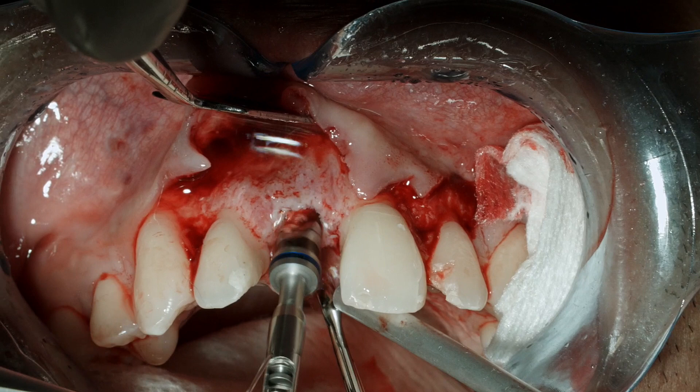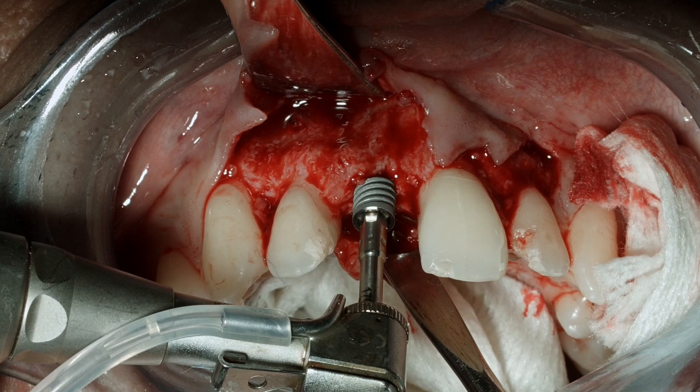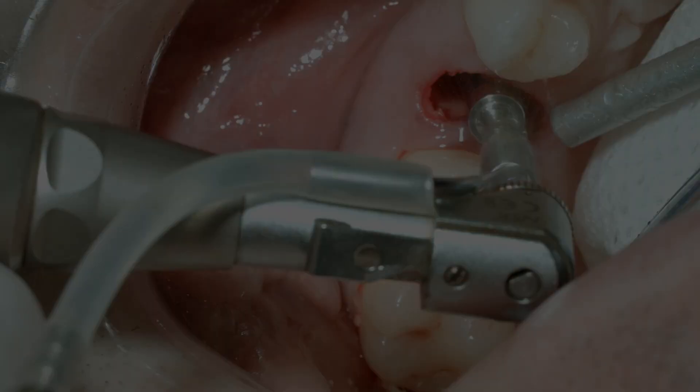The combination of the tapered implant design and the excellent self-cutting threads is going to allow for ease of placement with minimal bone compression and excellent primary stability. We can see how as the implant reaches depth it's going to lock in place very nicely into the alveolar structure — set at 45 newton centimeters. Here we can see the post-operative radiograph for the central incisor implant replacement.